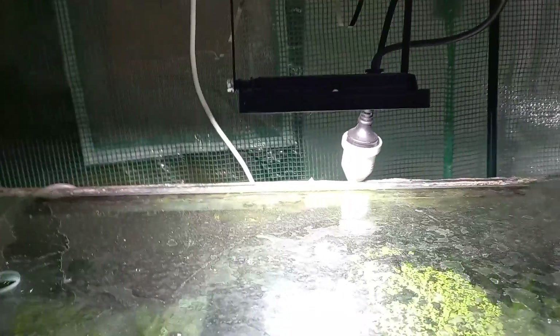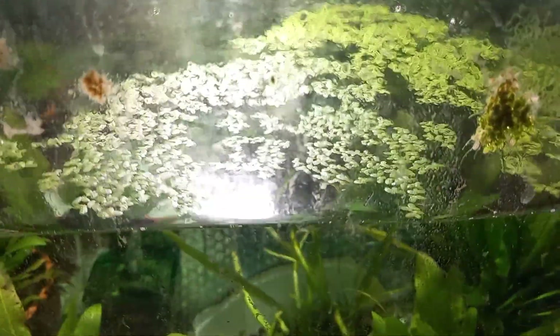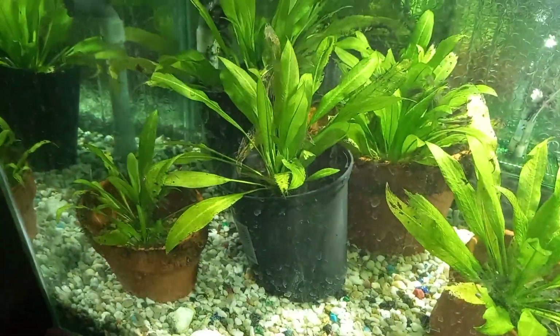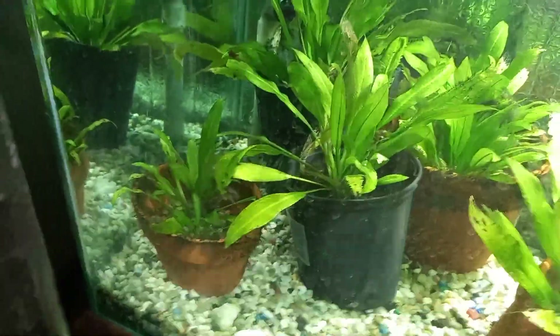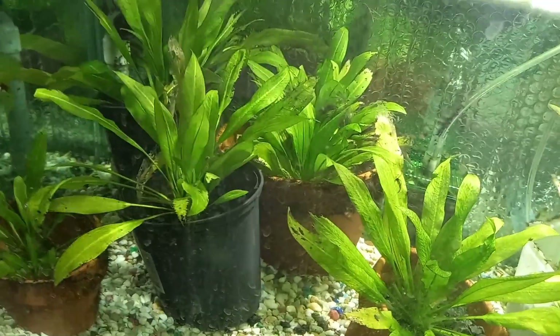As you can see in there, there are 15 or so swords all doing well, a bit of duckweed. Even the cheapest light you can get works fine — look at them, they're all pretty healthy. It might not be optimum growth, but you don't always want massive growth. As long as they're healthy and slowly growing, you do fine. Those ones are pretty good — you can buy them already wired up, just plug in and away you go. Twenty bucks, can't go wrong.